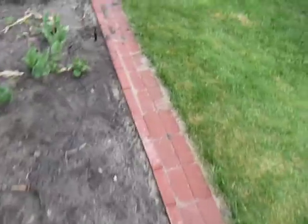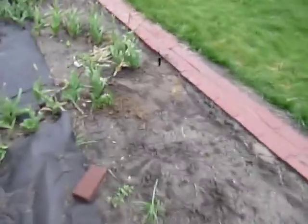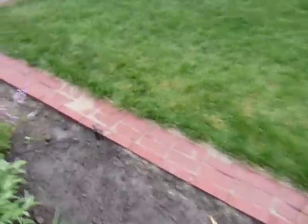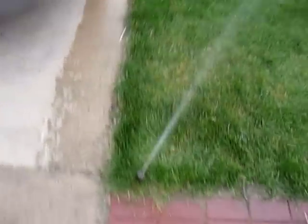I was so mad — literally screaming — that I had to dig all that up and do it all over in that one spot. And I almost didn't have parts for it either.